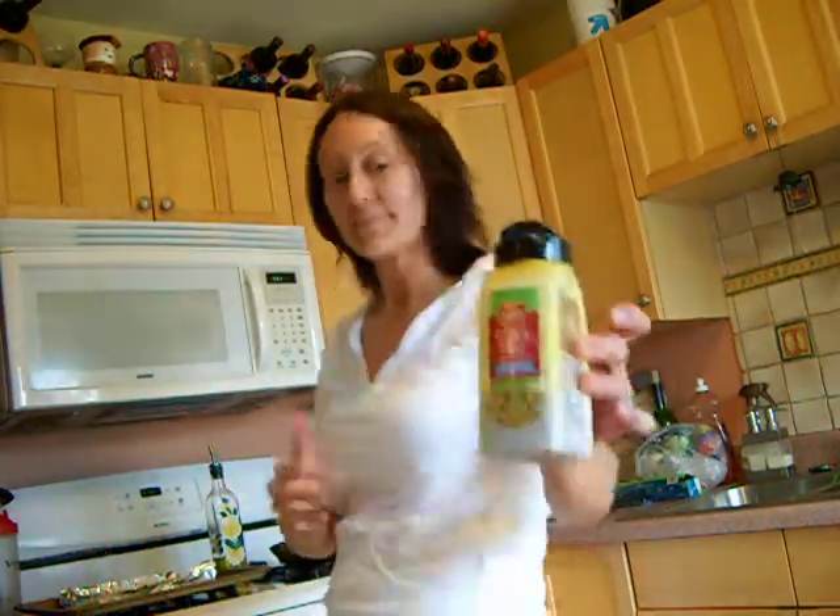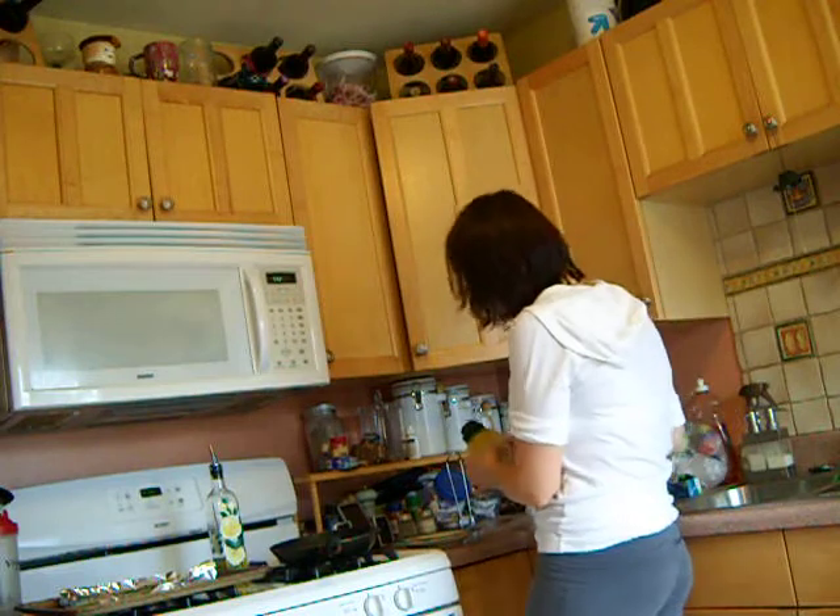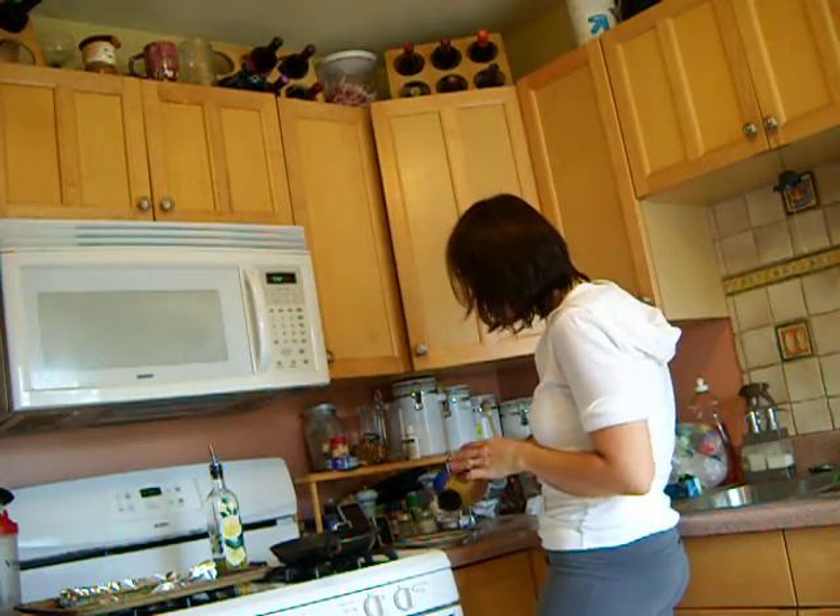It's from Sam's Club. I put it on kebabs in the summer — fish, chicken, anything really. So I just sprinkle it on my fish. Very simple.